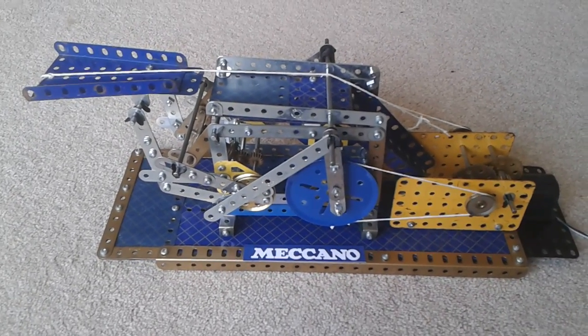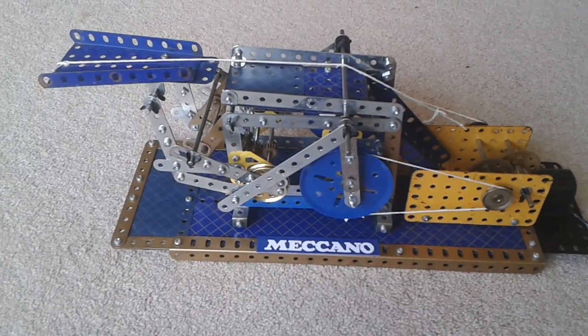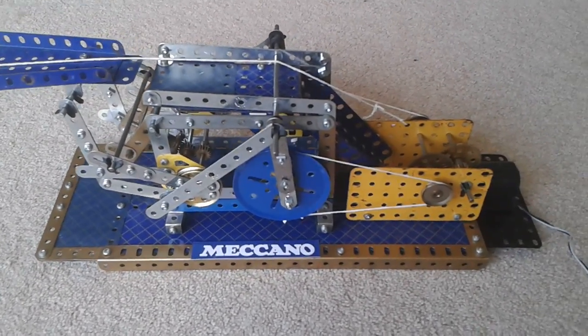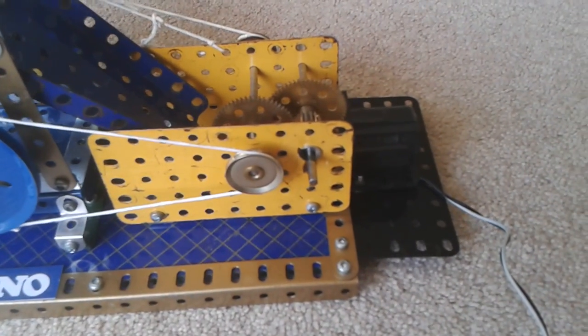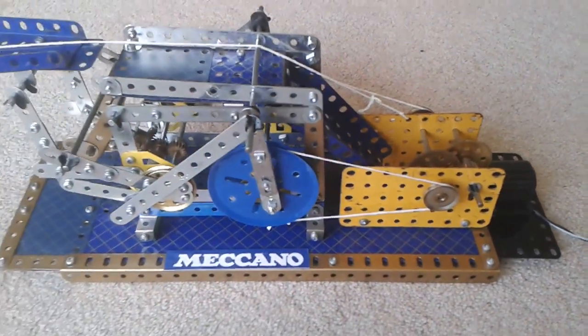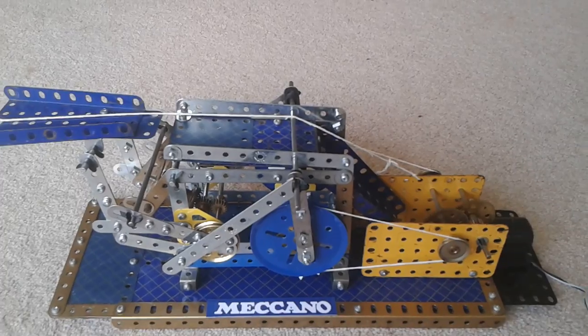Hi there, this is my Meccano printing machine. It's very difficult to make and the motor I'm using is a bit underpowered for the job. So it's very slow, but it's quite a challenging build — and here we go, let's see it in action.